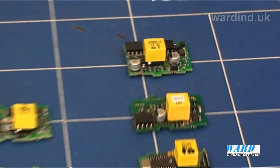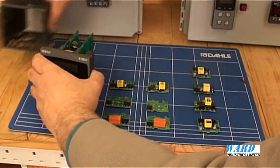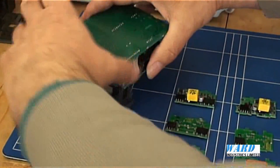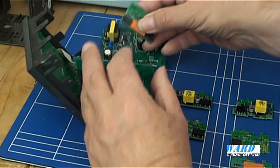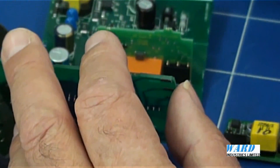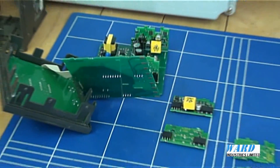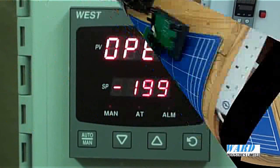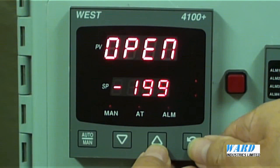The boards are simply fitted into the controller by removing it from the housing and then fitting the board. The boards that are fitted into the base unit are automatically detected.